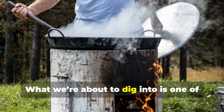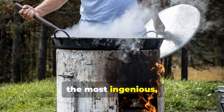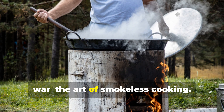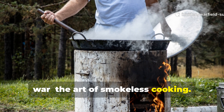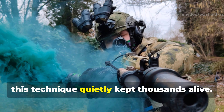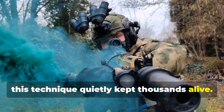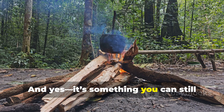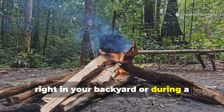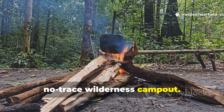What we're about to dig into is one of the most ingenious, least talked about field tricks of the war: the art of smokeless cooking. Forgotten by most, mastered by the few, this technique quietly kept thousands alive. And yes, it's something you can still replicate today, right in your backyard or during a no-trace wilderness camp-out.